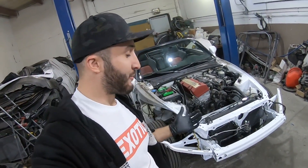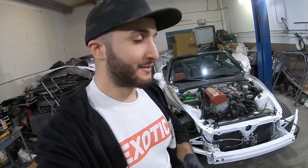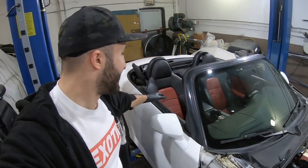I want to introduce you to a build I've been working on with my father before we put it away for the holidays. It's an S2000, a vehicle I've been after for a really long time. Ended up getting this one in the exact spec I've been after — Grand Prix white, beautiful red interior, very nice condition.